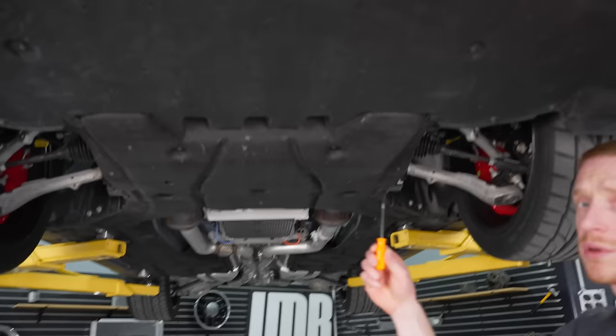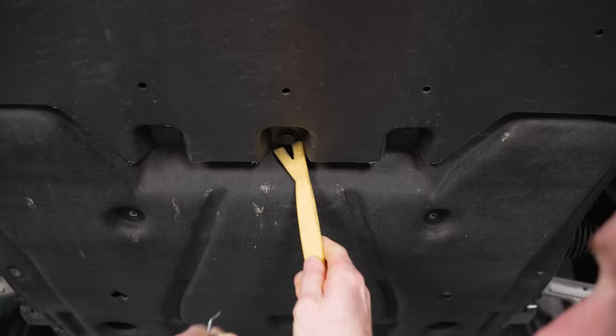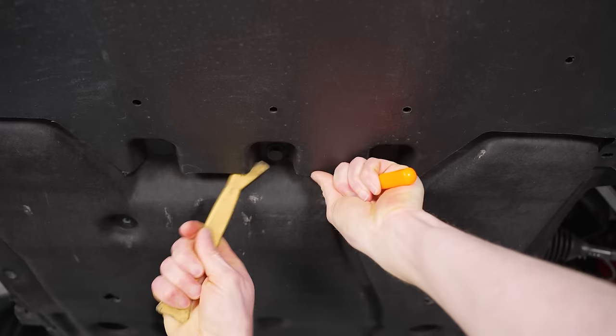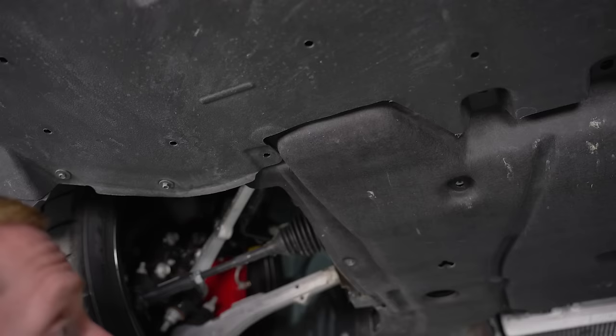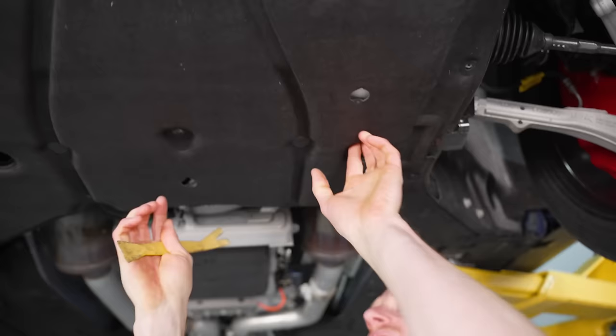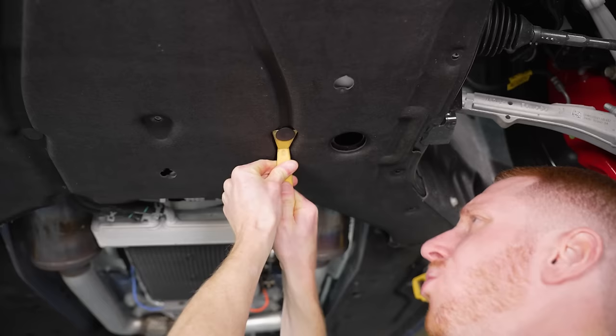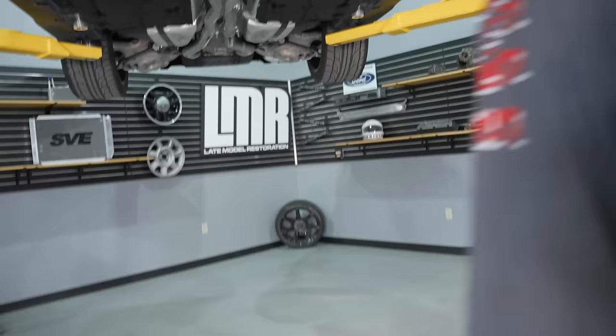Now to remove the push-type retainers where you have to dislodge the head, I always like to work a little pick underneath there to dislodge the insert of the retainer first, then roll it out. There are two right here in the center where the secondary pan meets the primary panel — and I'm going to assume there's one missing, so that makes three of that type. The last retainer is a traditional flat push-type retainer where you don't need to work a tool underneath it — just work the tray loose and get your tool in there. That gives us two of the flat type.